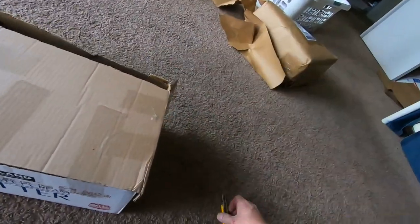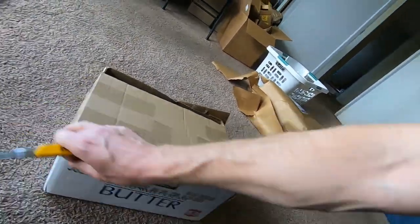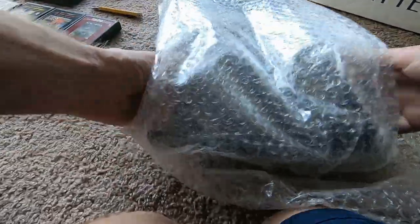This is a Light Sixer — at least it's supposed to be. Let's see the condition. I sold a Light Sixer a few days ago with a damaged bottom and it sold quick — it had a cracked bottom, so be nice if this one doesn't. They bubble-wrapped it — pretty decent. The last one had no wrapping at all. Let's see if any buttons broke off. Let me do the croc shot as I like to say.